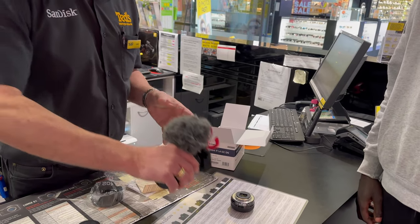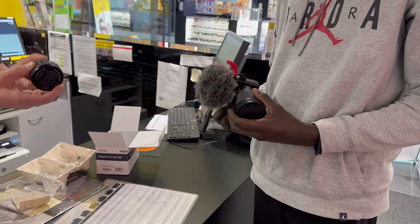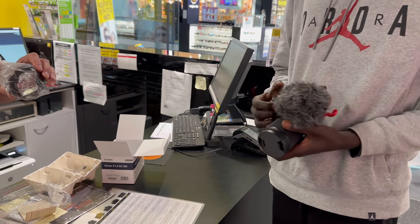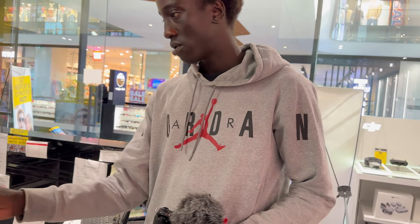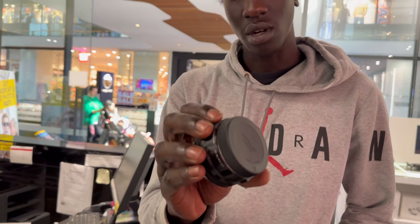Make sure it clicks in. There we go. So the back cap, I've just put on that lens for you. Did you want the hood on there? Oh, you put the back cap on that one? Yeah. Does it fit on both? Yeah, it's the same fitting, because it's the Sony fitting. Even though it's a Sigma one, that fits on there. That's nice.